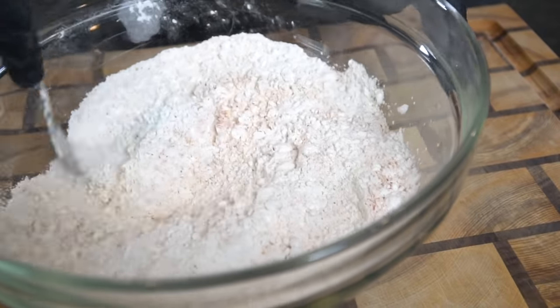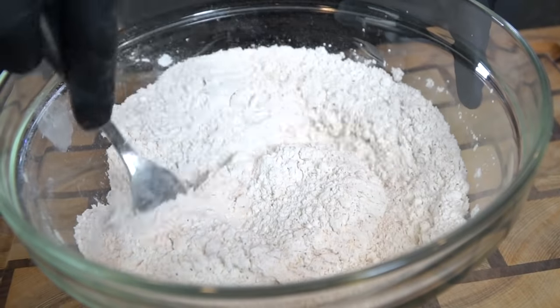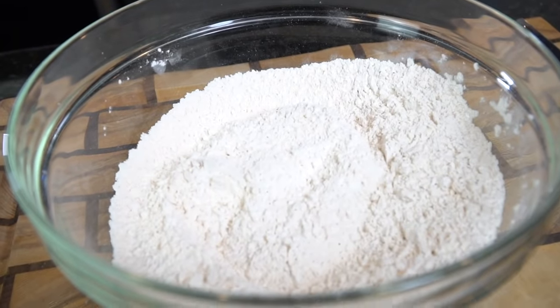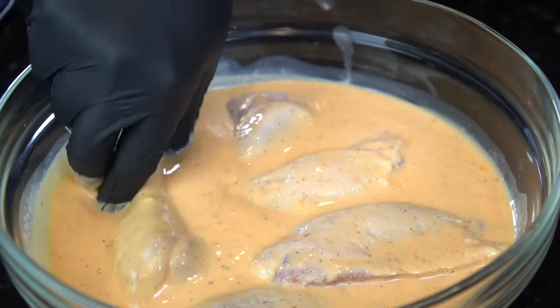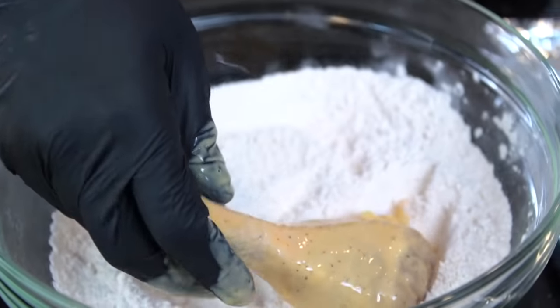I want you guys to put a fingertip into the flour and taste it. That may sound a little crazy, but trust me — if you don't taste it, you're just guessing. If it doesn't taste like it's seasoned before it goes into the oil, guess what, it's not going to taste seasoned when it comes out. So once you've got that right where you want it, we're ready for the next step.